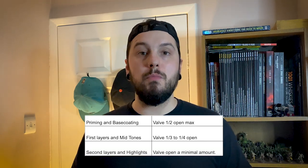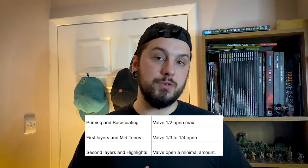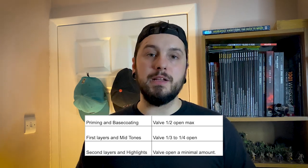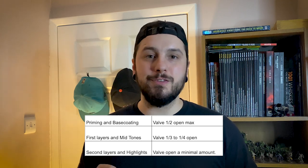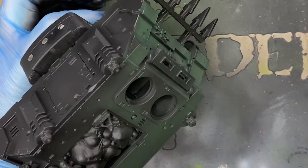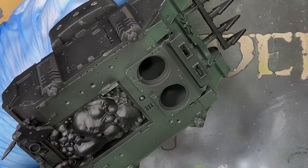Here's a quick rule-of-thumb table: for base coats and priming, no more than halfway open. For first layers to mid-tones, one third to one quarter open. For secondary layers and highlights, a very minimal amount of paint coming through so you can really control those highlights. With airbrushing, the key is to have as much control as possible, so we're going to be using controlled bursts. This will help the paint dry quicker and give you really smooth results.